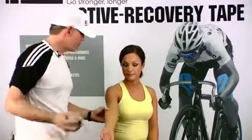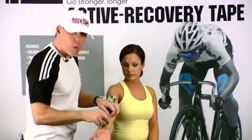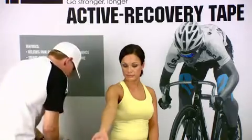The first thing we're going to do is take a quick measurement from about the top of the arm to mid forearm, and we'll cut off a piece and then flip the tape over on itself and round off those edges.